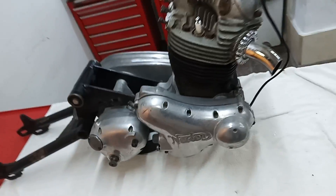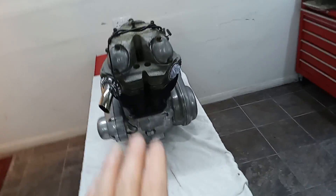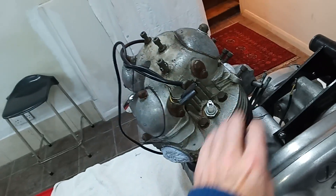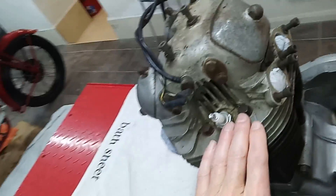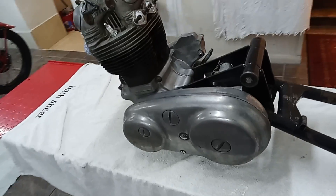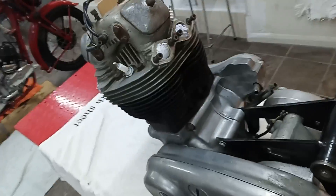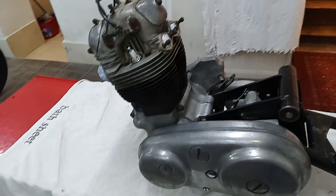We'll strip the whole thing down and decide exactly what engineering work needs doing and what doesn't. I don't think we're going to be aqua blasting the whole thing - we might just do the head, maybe. We'll probably be polishing the outer cases: the gearbox case, timing case, and primary chain case. We haven't got the carburetors, which is quite nice in some ways - I don't have to worry about doing them.